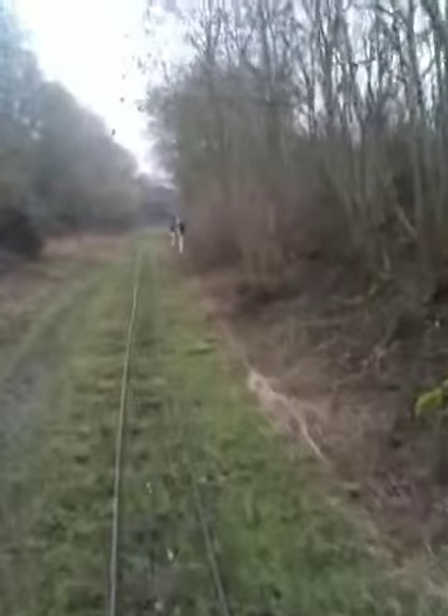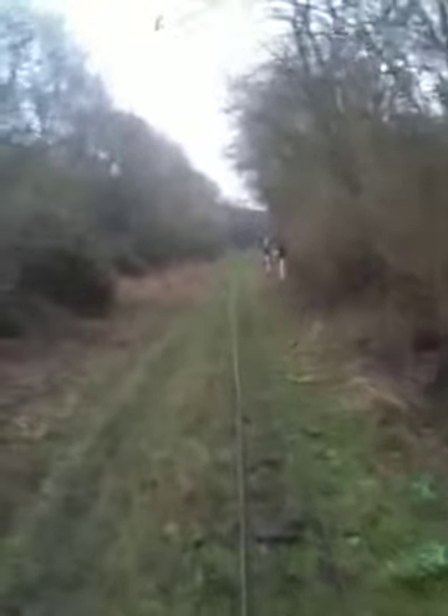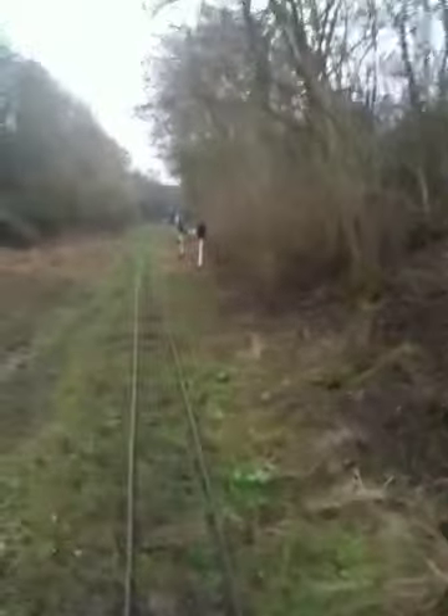We're just approaching the yard now. We've probably got another 200 metres to go from here. It goes around a slight bend and it's also slightly uphill all the way. As you can also see, we're in an original railway cutting that did have a standard gauge up and down line in it at some point.